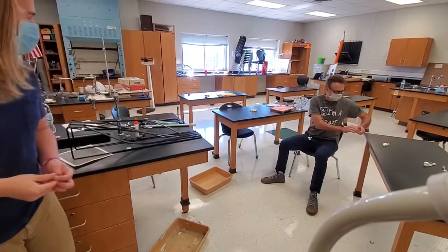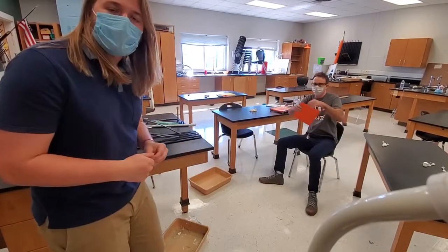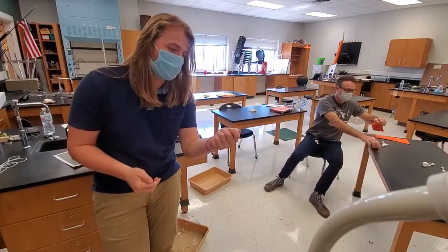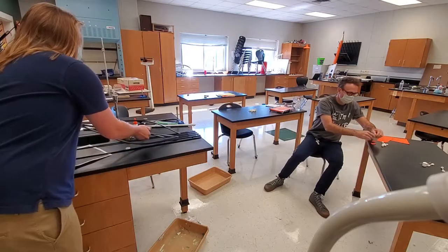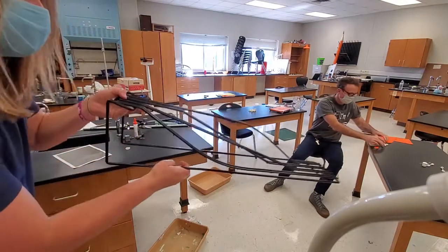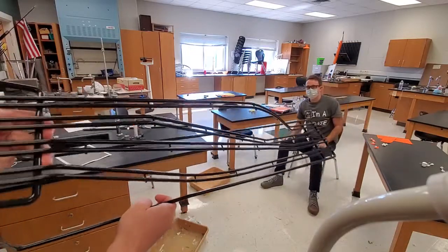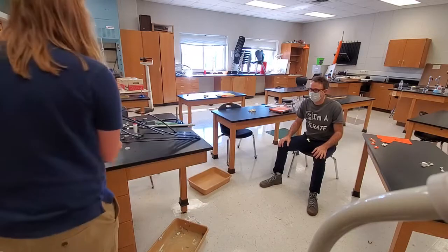Mr. Perkins is right here. He's going to stop the marble wherever it lands and put a marshmallow there to mark it — so he's going to mark where the marshmallow lands. We're going to track each of these different ramps. They're all different shapes, and we're going to see which one has the most velocity.